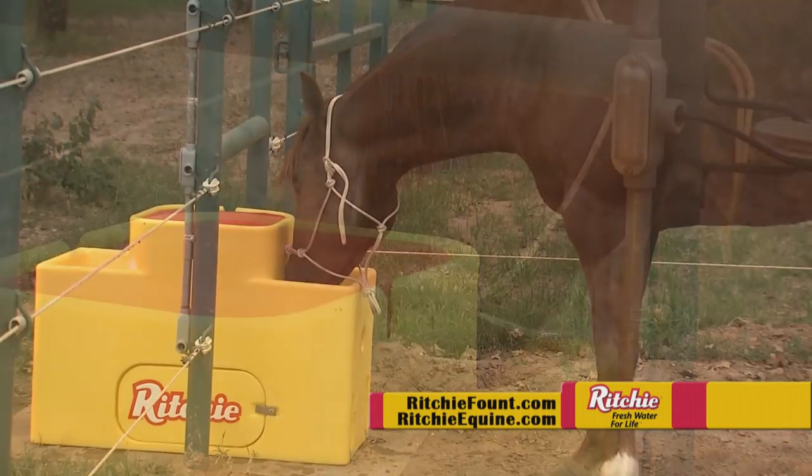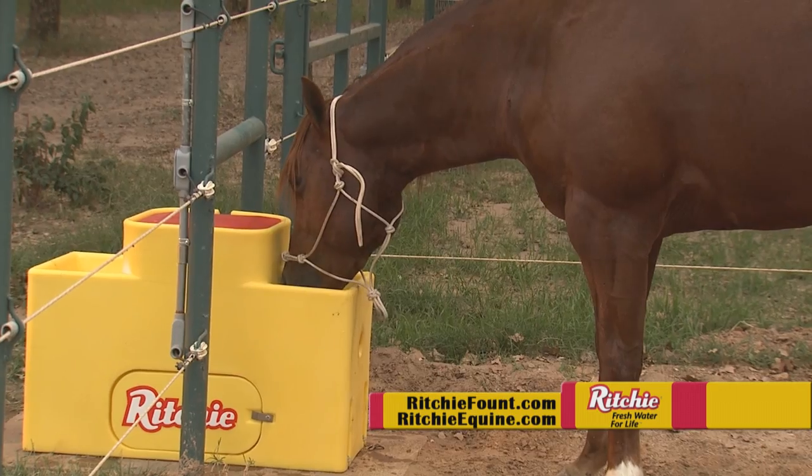If you want to find out more about the Watermatic series or any of our other products, go to ritchiefountain.com or ritchieequine.com.